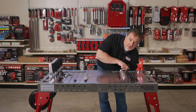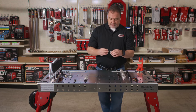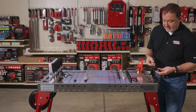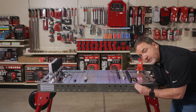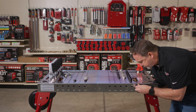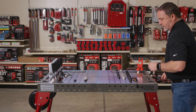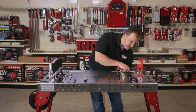The risers are threaded and have a lock nut on the bottom, which is good if you want to use the side of the table to fixture something — they will be held in place. The risers are also threaded on the top.